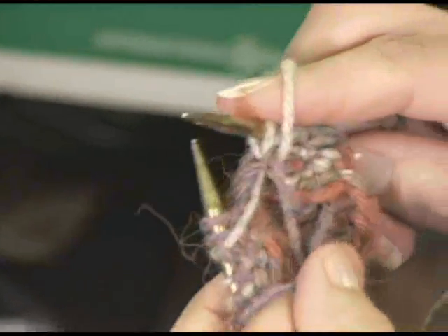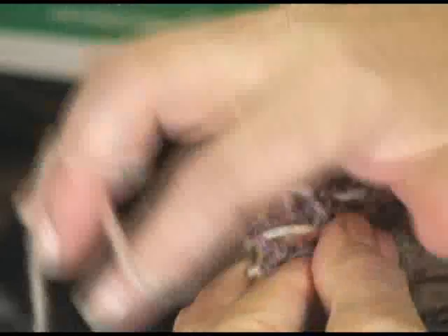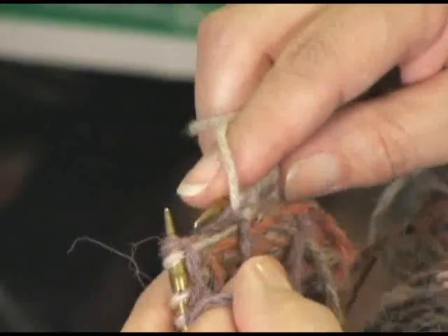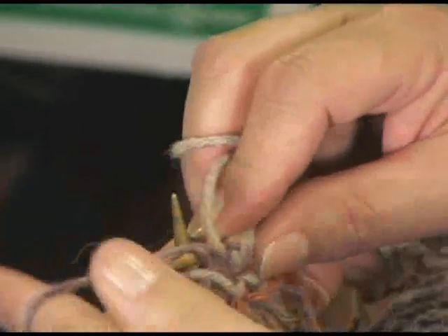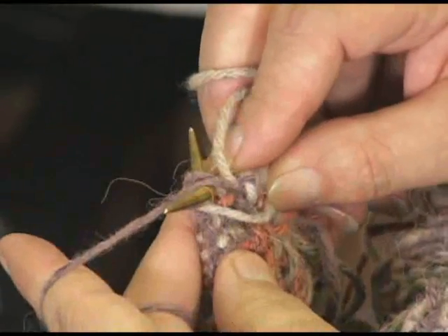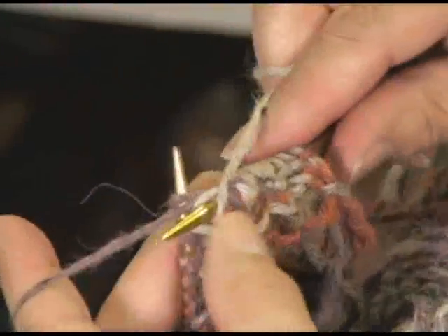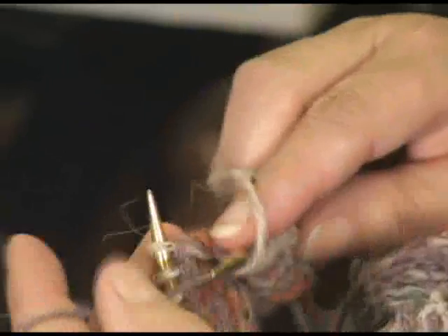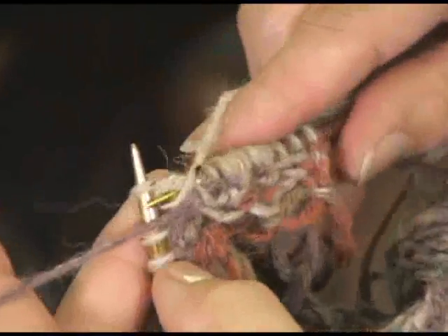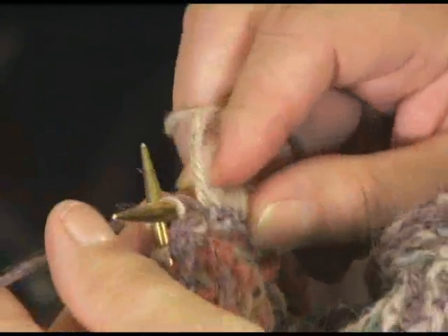Then on this next stitch, we're going to bring that purple down, just out of the way, and make another purl stitch. And that's really basically all there is. So I'll catch the yarn one more time for you. All you have to do is kind of go back and forth, and you can do it on every single stitch if you want. I'm pulling the purple yarn out of the way, purling my regular stitch, pulling the purple yarn down again, and purling it out of the way.